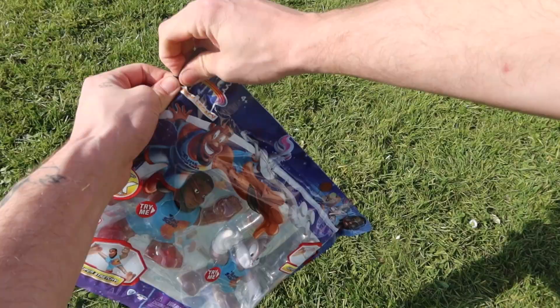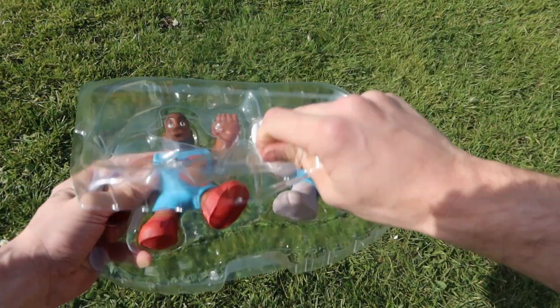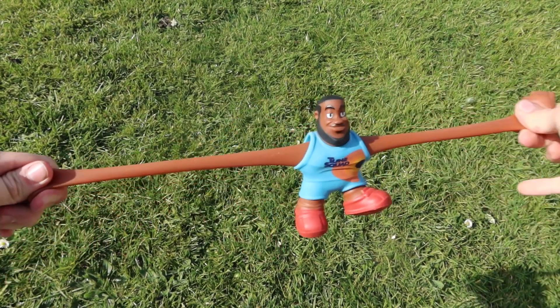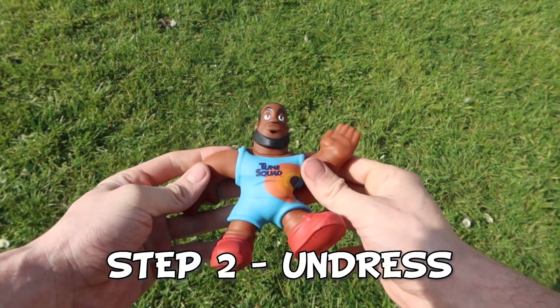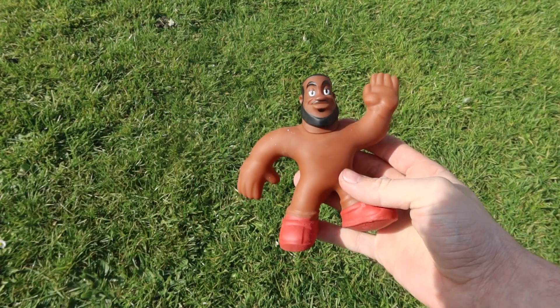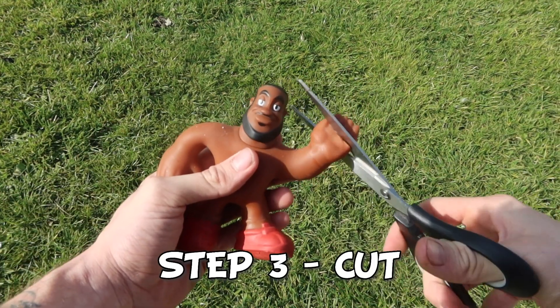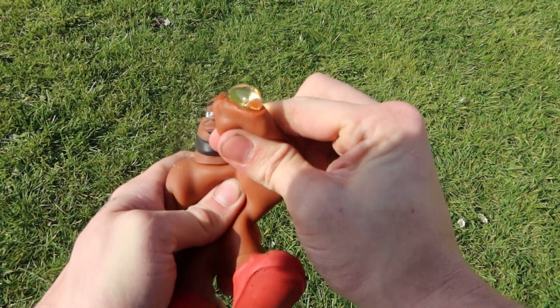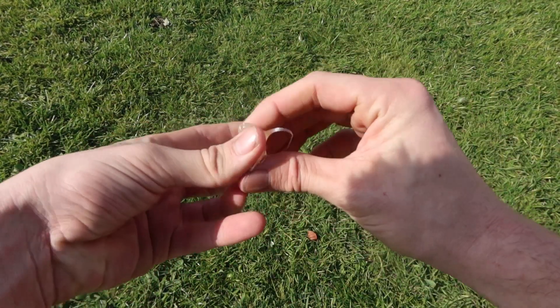First of all, we're going to unpack LeBron James. These are super stretchy — I could literally play with these all day. Now we need to take his clothes off, which makes the whole process a lot easier. We need to cut off his hand, and inside is full of this really horrible goo. It's so sticky and now it's all over my hands.